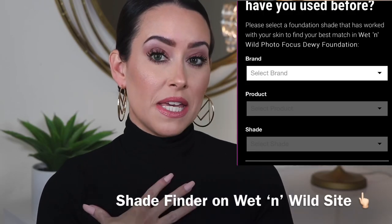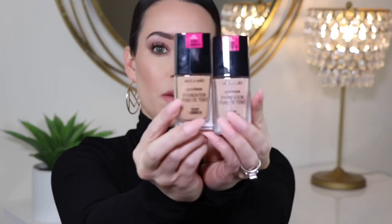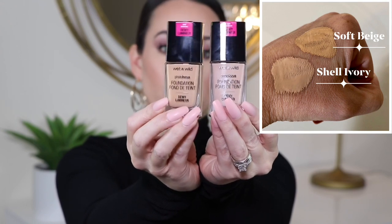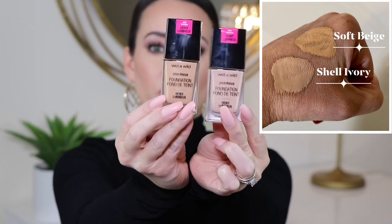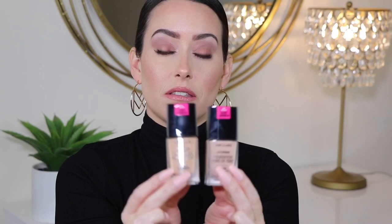The shade range to me isn't great. I'm actually having to mix these two right here — this one is Shell Ivory and this one is Soft Beige. As you can see, this comparison of shades that are right next to each other shows this one is much darker, much more of a yellow undertone, very warm, and then this one almost has a pinky undertone. So I'm having to mix both of these to get a somewhat perfect match, but for the price, it's not that big of a deal.